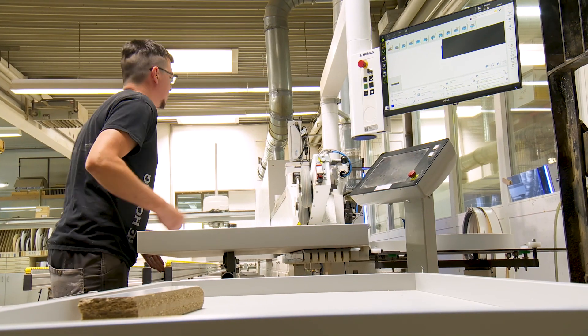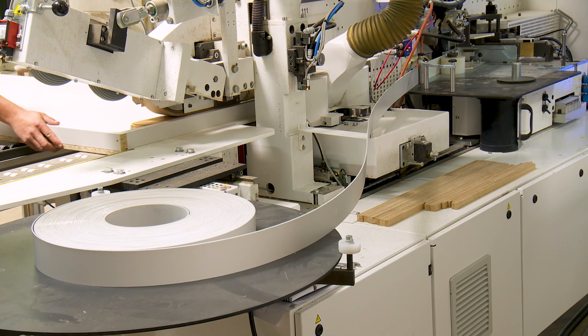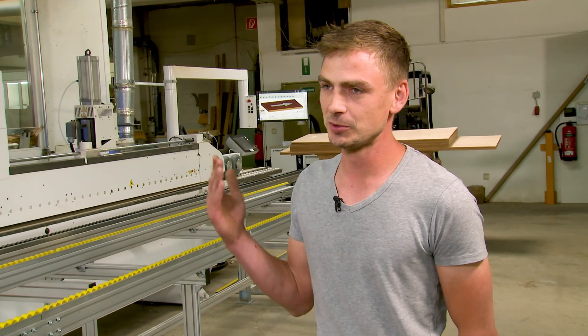Do you still do trial pieces before you produce an order? You don't really need test pieces, because the edge comes out clean 99% of the time. Every part, as it comes out, is already close to perfect. How difficult was it for you to learn the parameters, because there are so many? The parameters are absolutely no problem. If you adjust the scraper now, you can see whether it's going to plus or minus or forward or backward. So you can see on the image what you're doing.